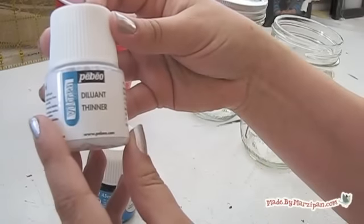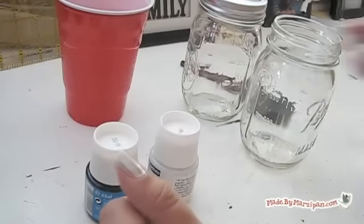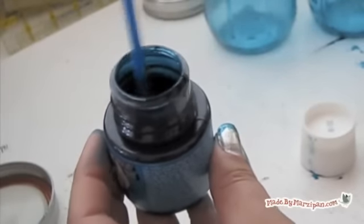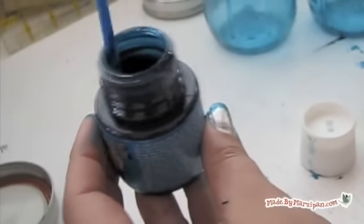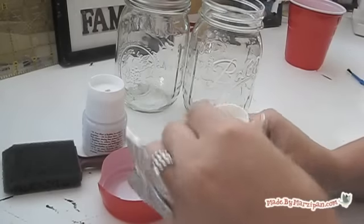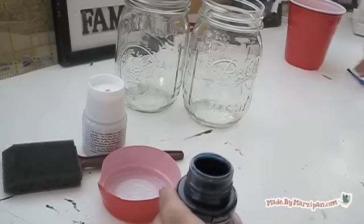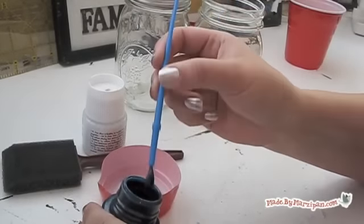You'll also need Pabio's paint thinner. You don't want to mix it with any other brand of paint thinner because it will alter the chemical composition of the paint. Stir the paint before pouring. Mix a pea-sized dab of paint with about a quarter teaspoon of paint thinner. You can adjust the ratios to get the depth of color you'd like.